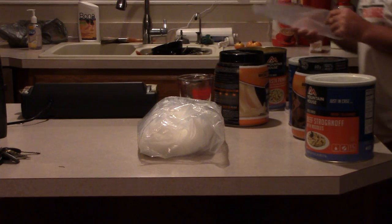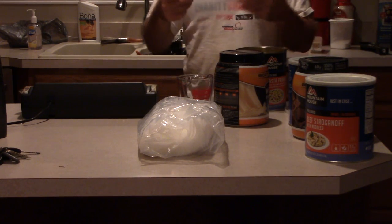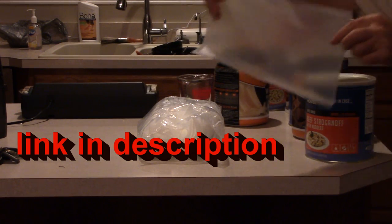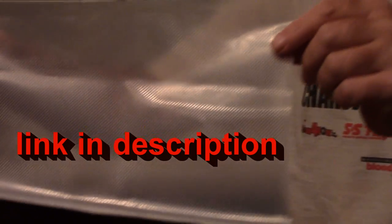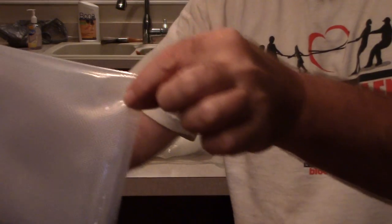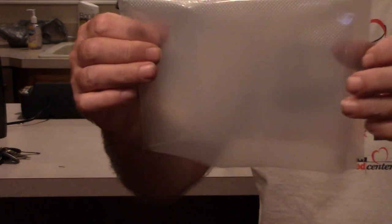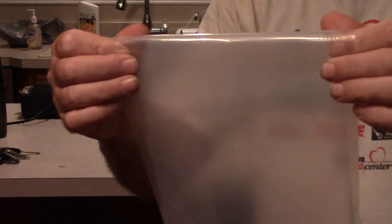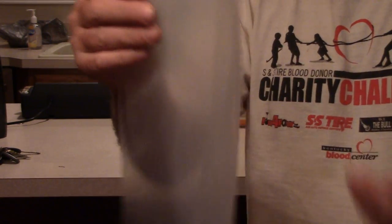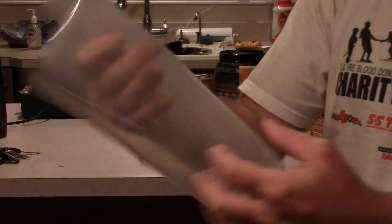Another thing I do is buy bulk food saver bags off of Amazon Prime. I get the one-quart size, which has enough space to add a meal, seal it, and sometimes I can get two or even three meals out of one bag. It comes sealed on three sides. You add the meal, cut it off leaving just enough excess to reseal, then reseal the bottom and repeat until you've gotten two or three meals out of one bag.